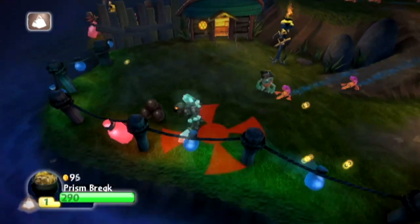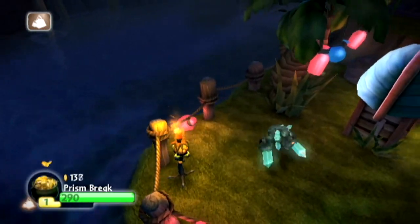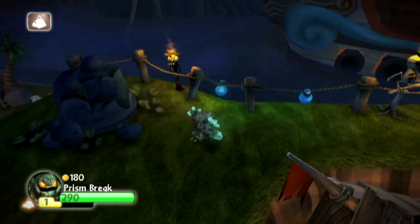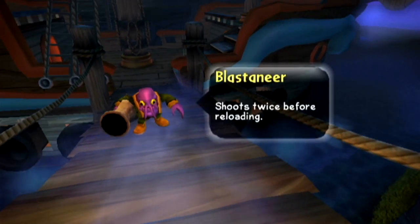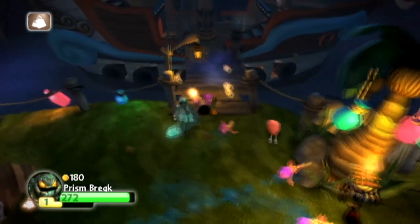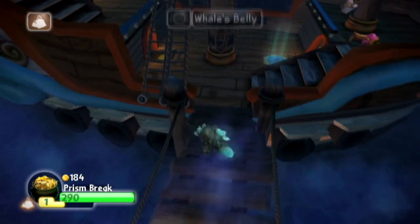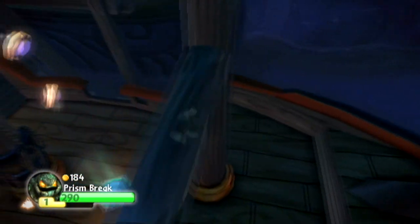Quite a bit. The big conceit with Skylanders was that your toys came to life — they came out of the physical world and into the game world. The key was that you're programming the game knowing that at any time, the child playing — actually a lot of adults played it too — can remove the toy. It's almost like an additional menu selection; it can interrupt gameplay and they can change it. You've got to be ready to load and unload the toy data at the drop of a hat, and that's got to be really fast.